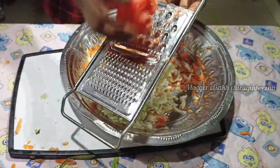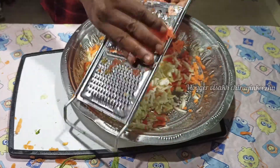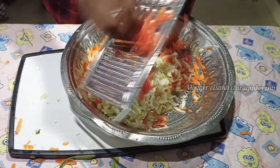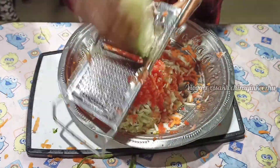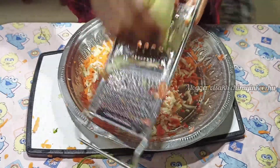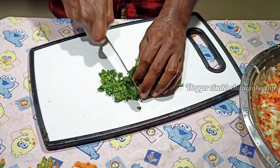Let's get started. This is the main menu — the bread. I am using the cabbage and the bread. This is the cabbage and the bread.